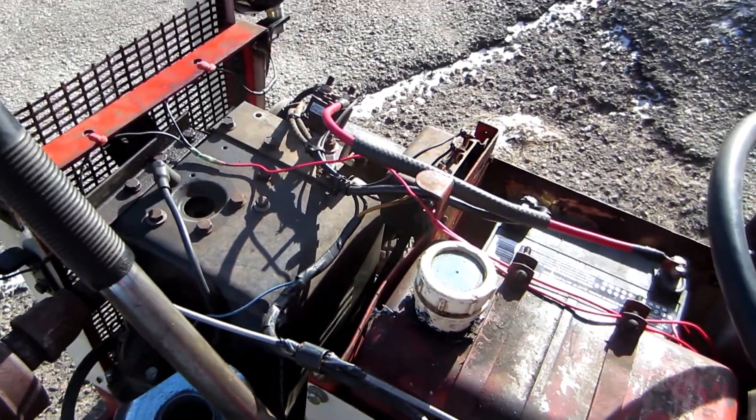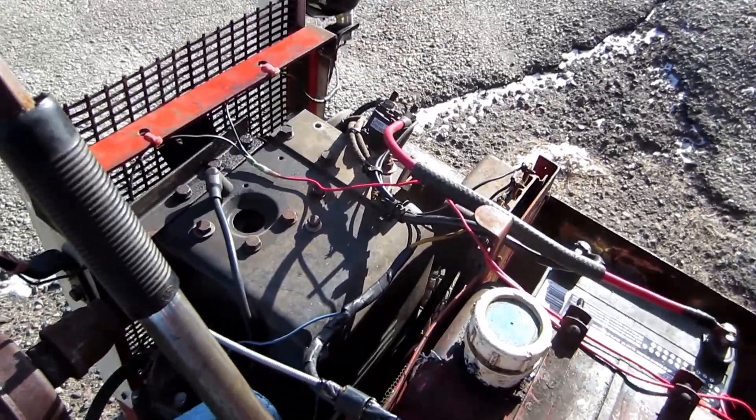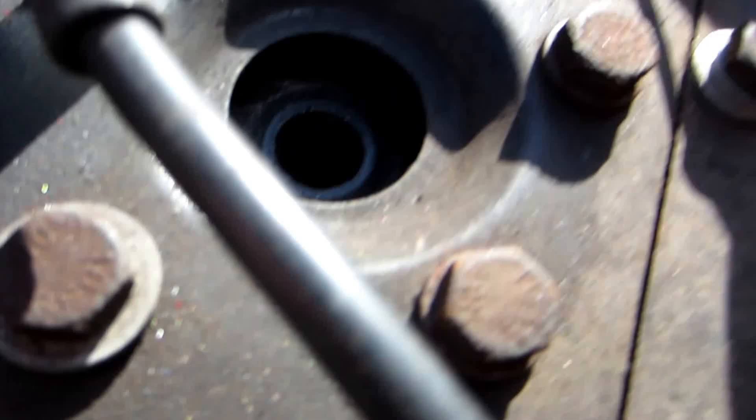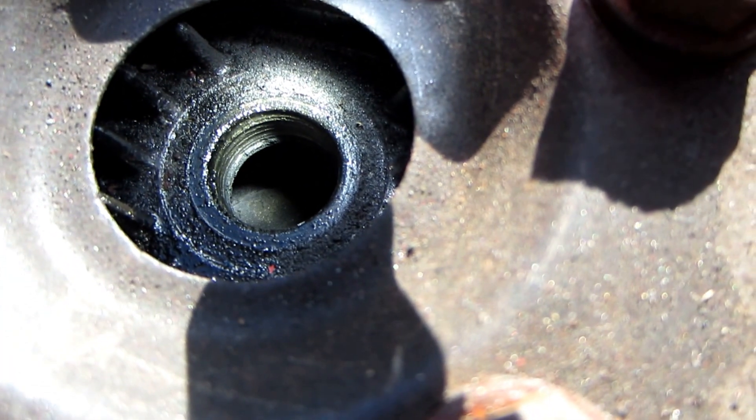Hey guys, I just wanted to show you my upcoming video. We're going to be repairing a strip plug on the Simplicity 2210. I'm not sure if you guys can see it, but that is a very much stripped plug hole.